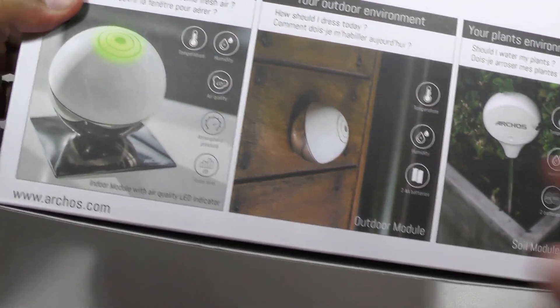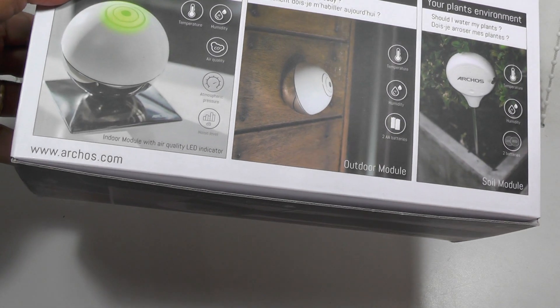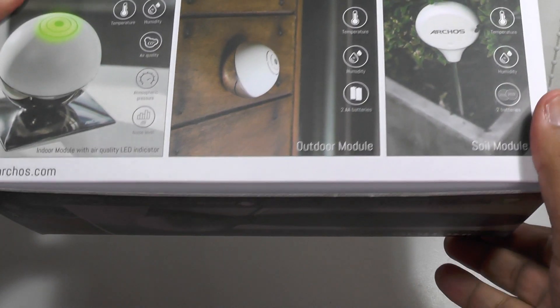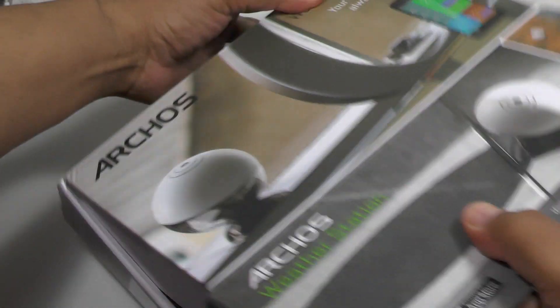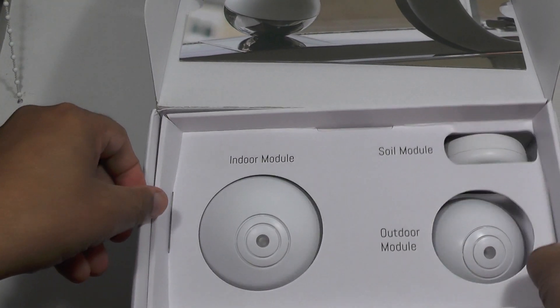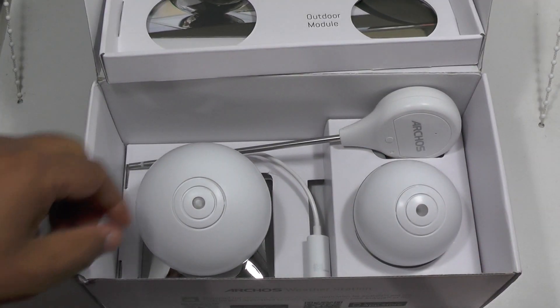What you get is an indoor unit for monitoring temperature, humidity, air quality, an outdoor module for temperature and humidity, and a soil unit which will check out the soil of a suitable nearby plant — all hooked up to a smartphone.